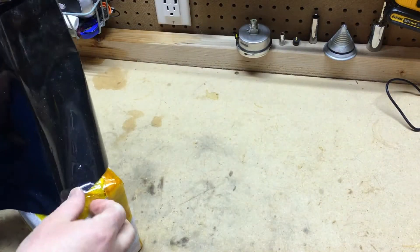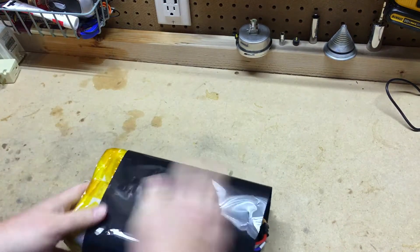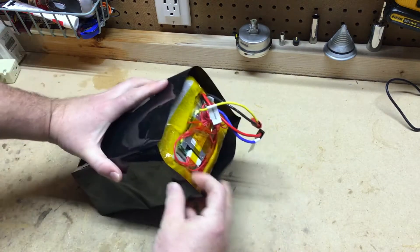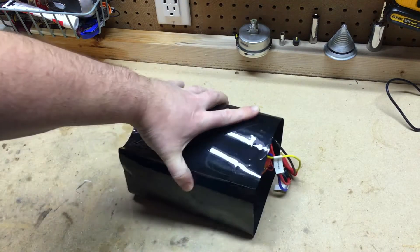As I'm working here to shrink wrap the battery, I just want to mention a couple of things. I certainly want to welcome all the new subscribers to the channel — thank you for coming on board. And I also want to thank the following YouTubers who gave me shout-outs and featured some of my content on their channels.